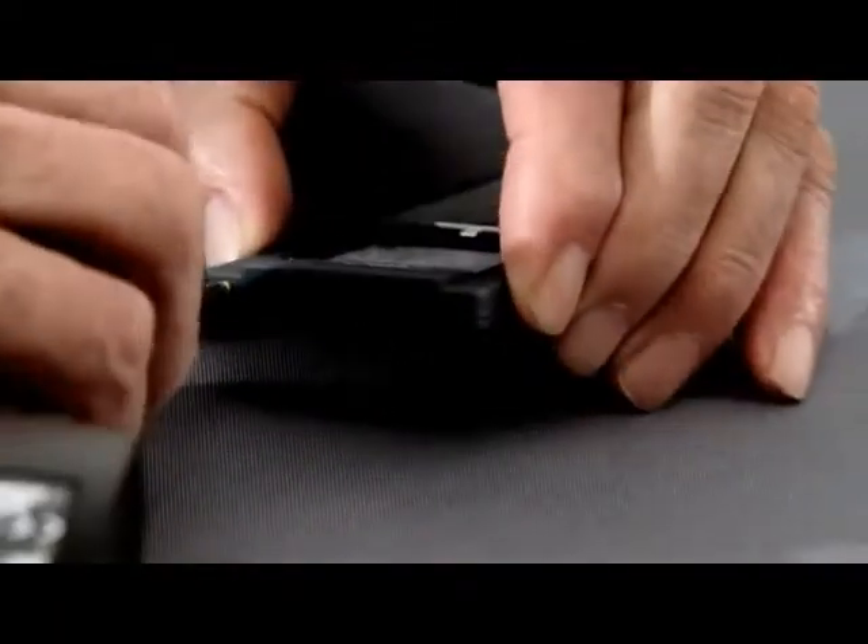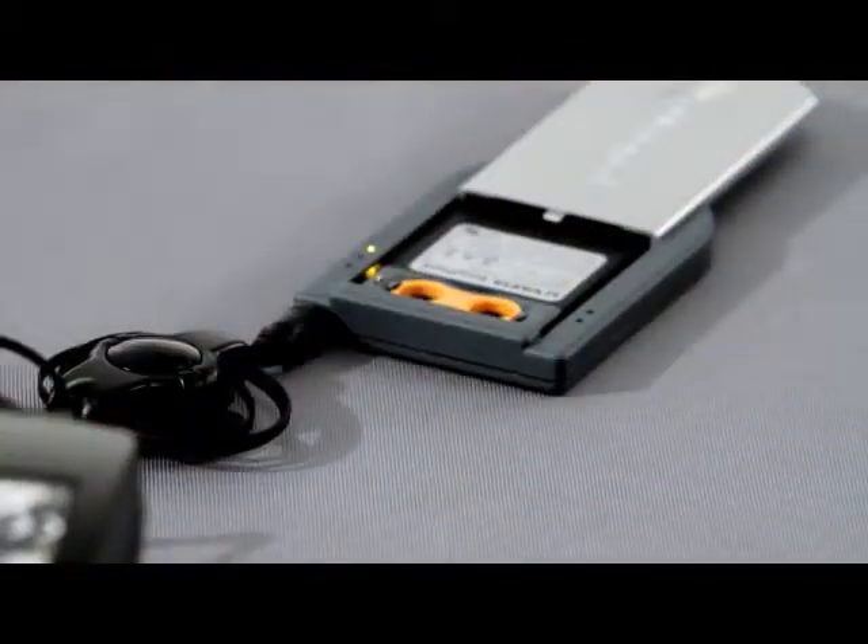The light on the unit meanwhile will be lit up yellow while charging. This single charging allows you to recharge your batteries repeatedly, depending on the battery type.